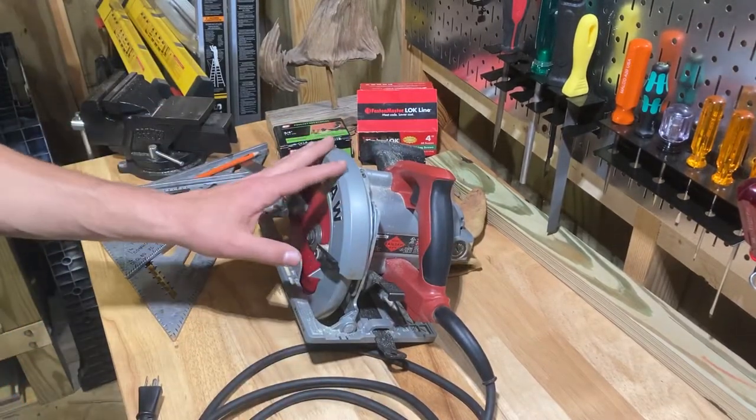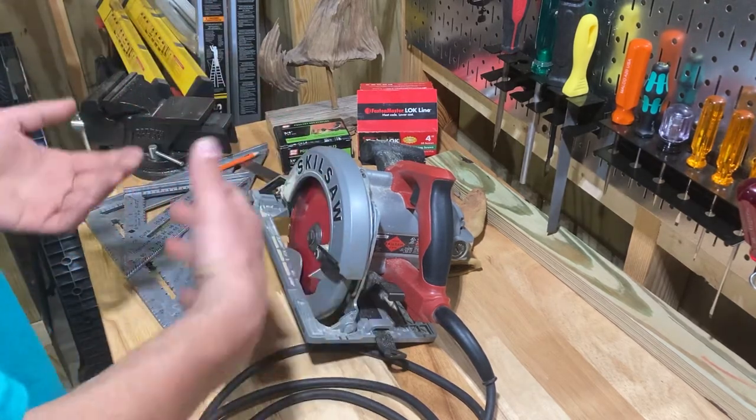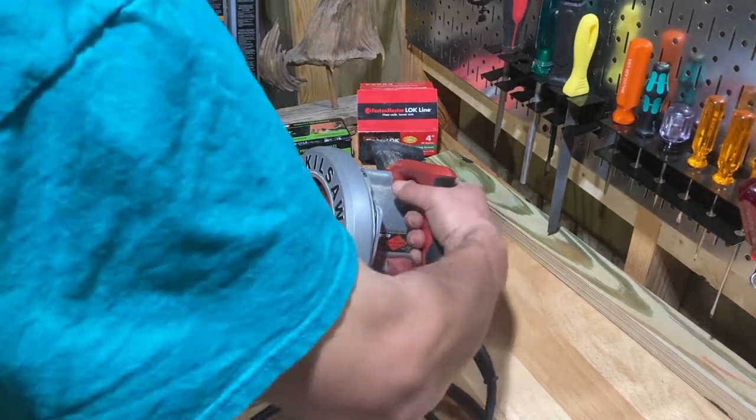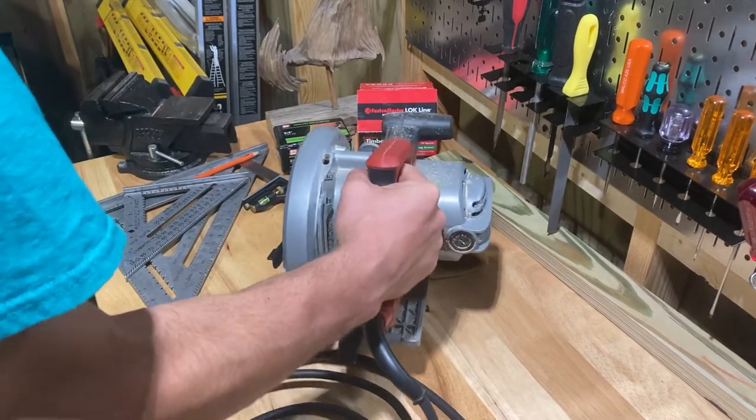The blade is on the left — that's just what I prefer, the Southpaw design. A lot of people love the blade-right ones, and if you're used to that, great. I've used them plenty of times, but I like to use it with my right hand and just look right down at the blade.